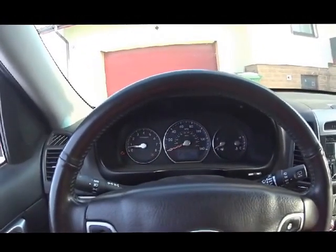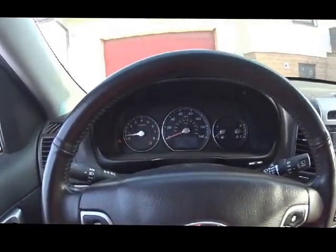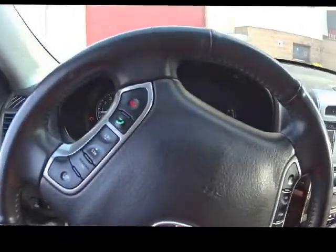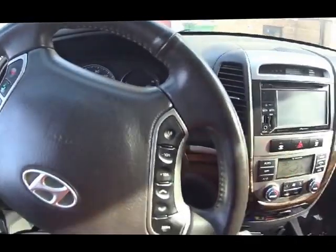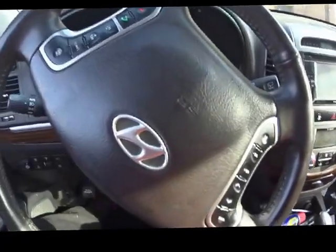It spins at 2000 RPM. Now I just go slightly in reverse, take the grip, and cover the wheels.